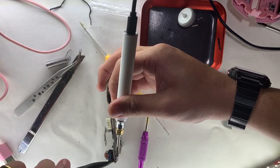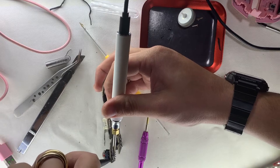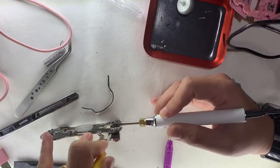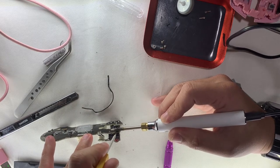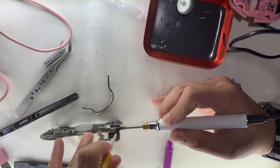I applied some flux on the contact points, then added some new solder to hopefully melt down the old solder. From there, with some persuasion, we slowly cooked the switch loose.